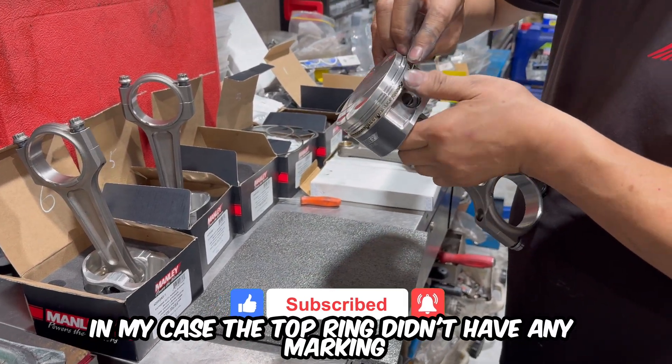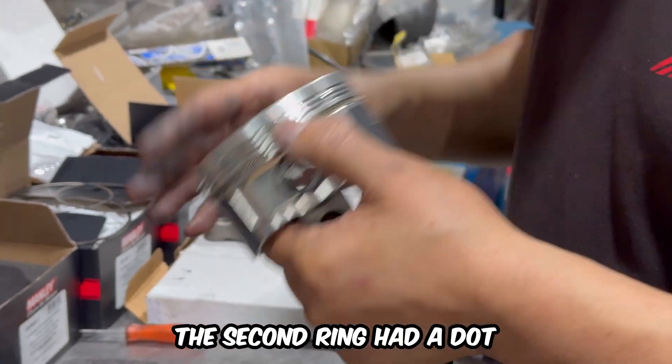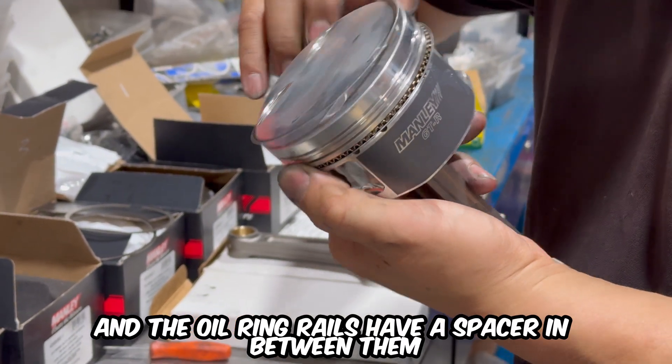In my case the top ring didn't have any marking so it could be installed either way. The second ring had a dot so that went in with the dot facing up, and the oil ring rails have a spacer in between them.